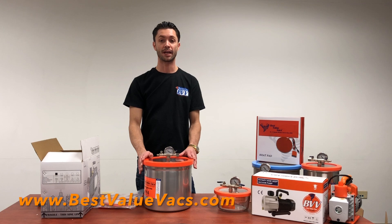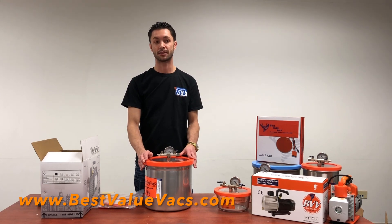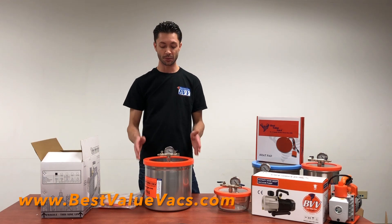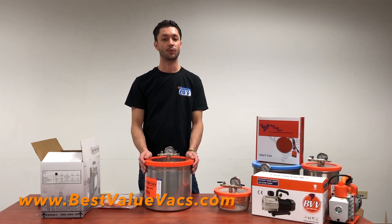We guarantee these to hold a vacuum and lose no more than 2.5 inches of mercury over a 24-hour period. To check that, we do an actual bench test — we test these for 24 hours under vacuum. We'll vacuum them down, pull them down, set the valves, leave them overnight, then check on them in the morning. Any that have lost more than our guarantee allows, we'll swap the hardware and retest. What you're getting is a fully tested product from start to finish — we've built all of it, we know every piece of it.